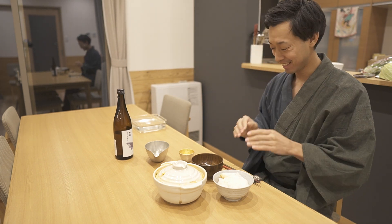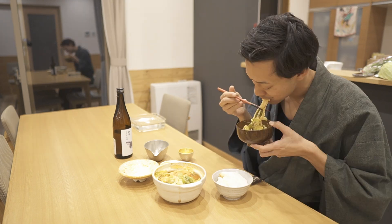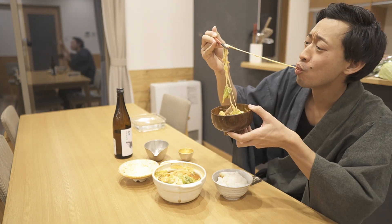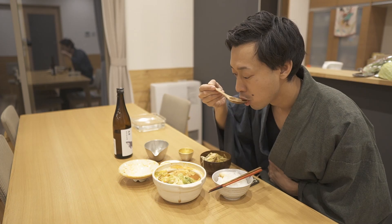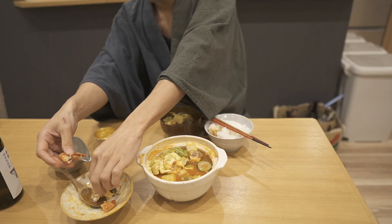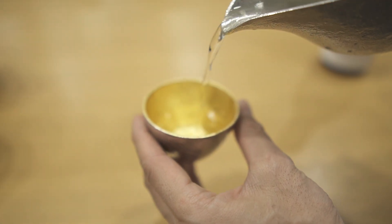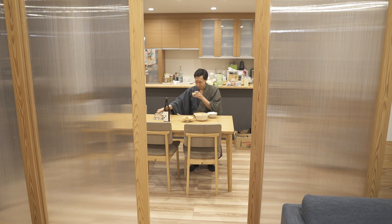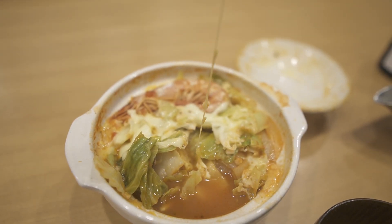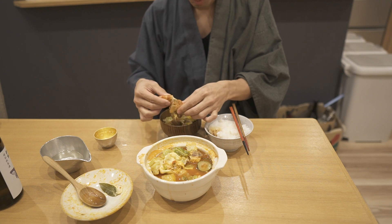Itadakimasu! This soup is amazing! I feel like I'm in Italy. I'm gonna drink warm sake again as well. I drank sake this time, but I thought wine would go along well with this nabe too. These ingredients for the seafood hot pot are relatively easy to find overseas, so please try making it.